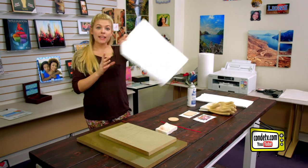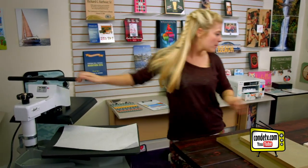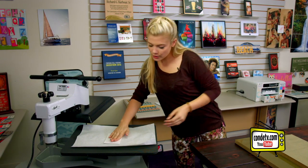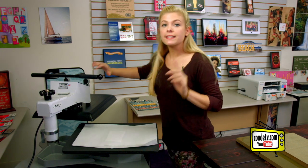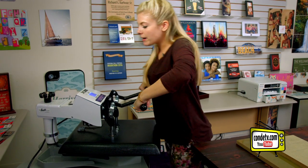The first thing we want to do is put down our protective paper, followed by our image face down with our ornament, and then another piece of protective paper. I am doing one side at a time. When we're finished, we're going to let it cool and flip it, but make sure you check out conditv.com for all of the latest instructions.